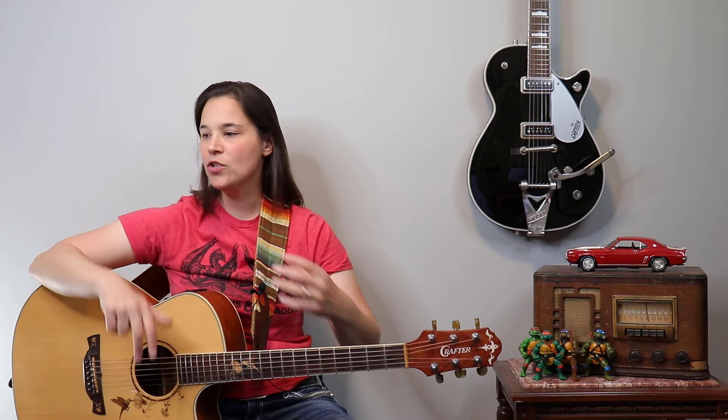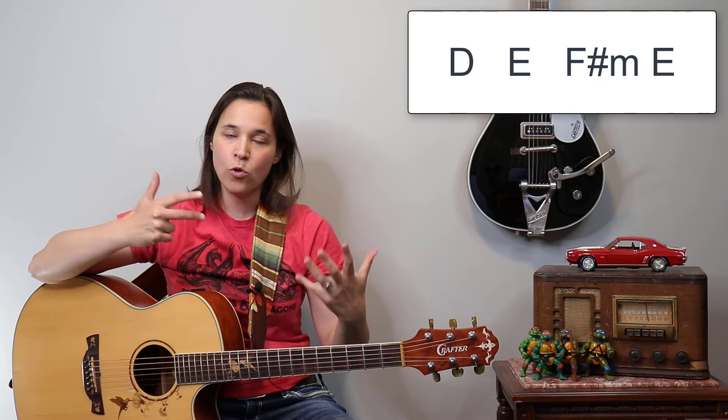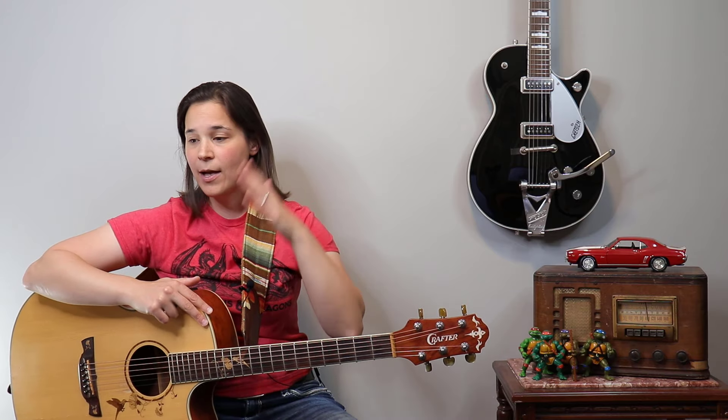We're gonna talk about the different sections of the song and I'll tell you what strumming patterns you can use. The first section is the intro. The chord progression for the intro is D, E, F sharp minor, E, D, E, F sharp minor, E — and this travels through into the verses, so it's the same chord progression. The easiest strumming pattern right out of the bag is just a straight strumming pattern.